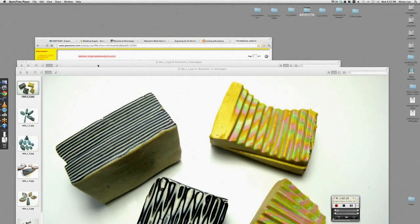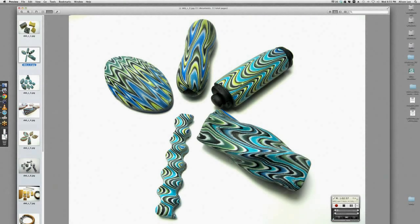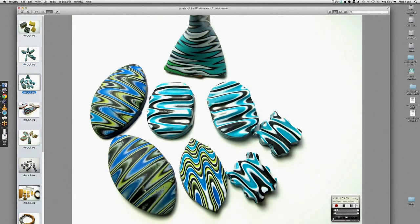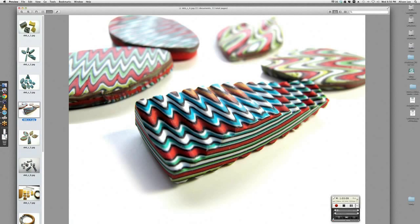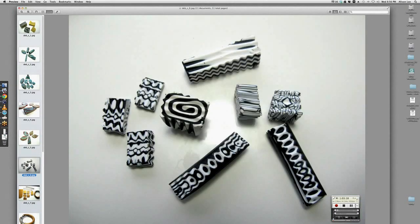Now we're going to show some pictures of what you can do with all of this. This is a closer look at some stacked different colors — you can use mica clays, pearlized clays, all sorts of things. Jennifer said she always has the urge to bite polymer, so she doesn't feel so bad now! You can put it in the fridge to keep it cool — just make sure no one goes in and eats it thinking it's sweets!